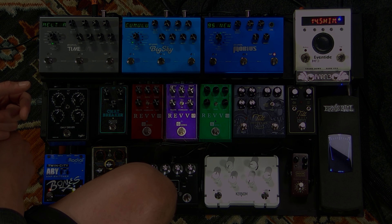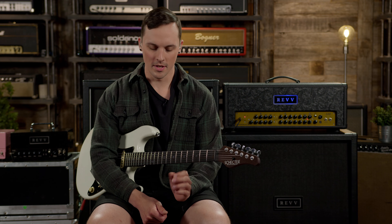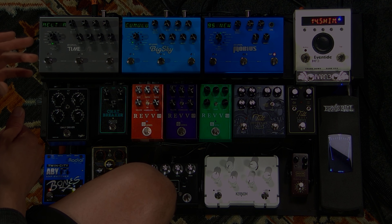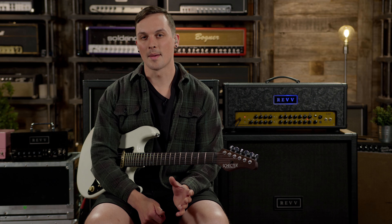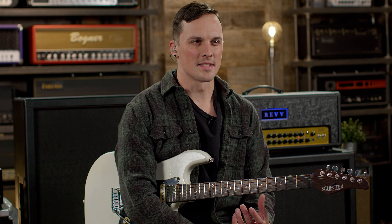The G2 covers anything from mid gain, even country twangy broken-up tones, up to like a hot rod Marshall type tone. The G3 is high gain, as is the G4, but the G3 is a little more modern, more mid-focused with a tighter low end. If you're a fan of a 5150 type sound you'll probably like the G3. The G4 has a similar amount of gain but more low end sag and mid-range scoop — more of a recto type sound. We're going to compare each pedal to the actual amp channel itself.